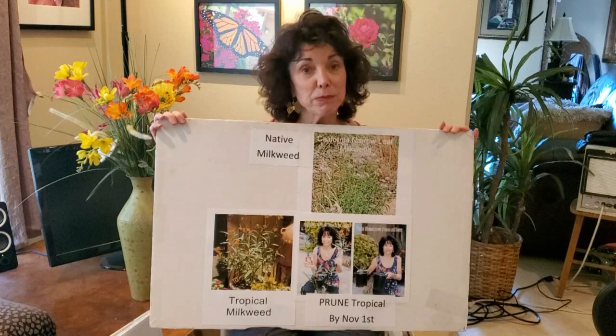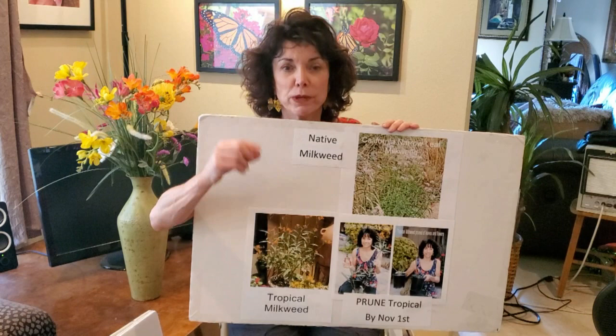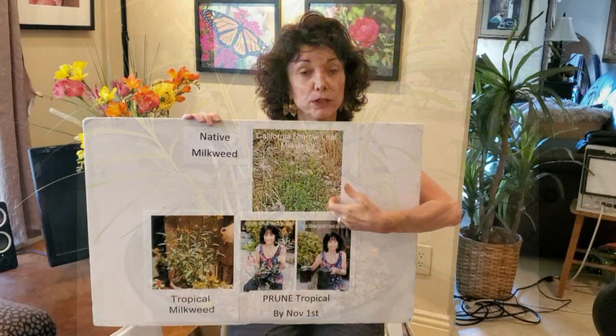You can help monarch butterflies by planting milkweed. Here is what we call tropical milkweed — you can find it at Lowe's, Home Depot, Armstrong garden centers, and a variety of places. It can have all yellow flowers, orange flowers, or yellow and orange flowers, with a nice full leaf, and monarchs love this plant. You can also buy native narrowleaf milkweed, available at more independent nurseries — they love this as well.